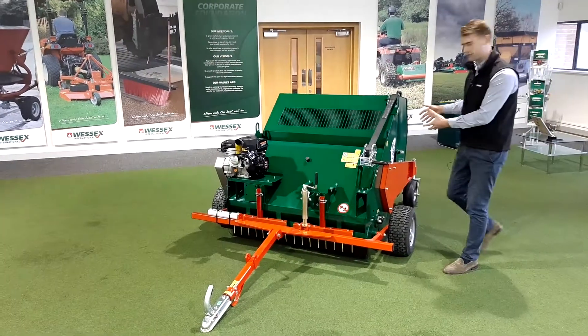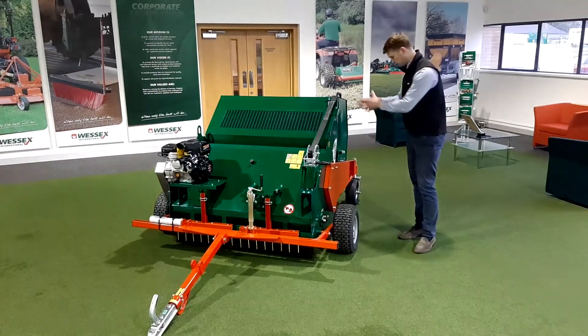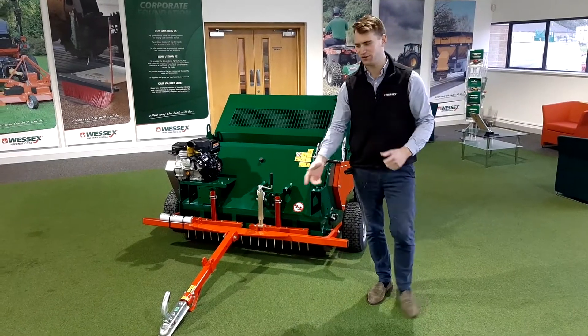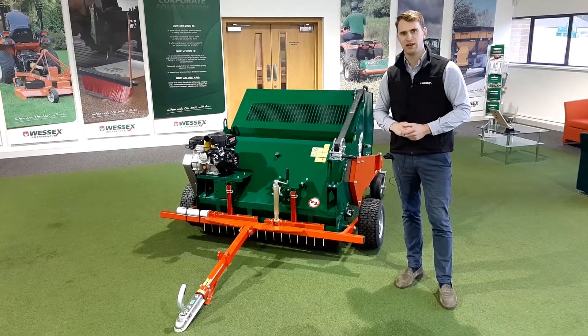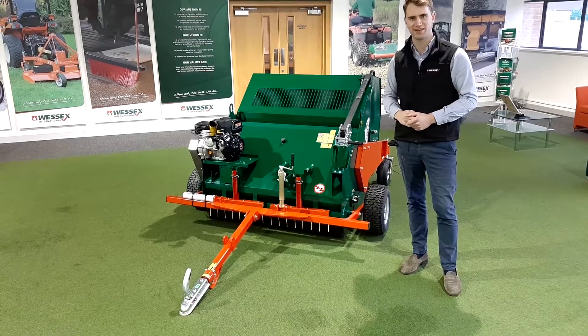So that rotates round as you can see, and the material inside the hopper will fall out. Then you get back on your quad, UTV, or four-by-four, drive forward, and there you've got many hours of manual labour saved. Happy horses and happy owner — thank you.